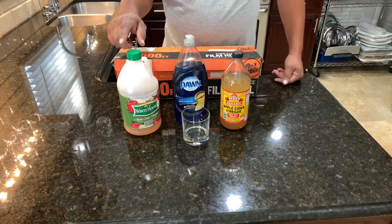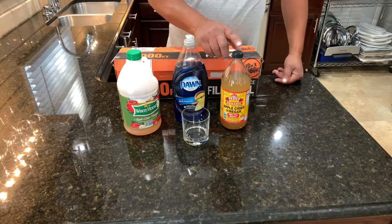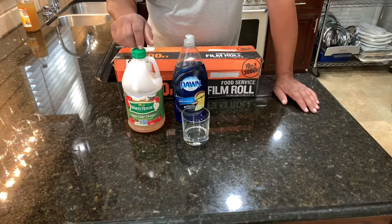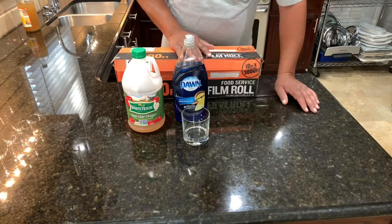Now you can use the White House apple cider vinegar or this mother's vinegar. The mother vinegar is really expensive, so you don't really have to use that. You can just use this little cheap apple cider vinegar, some dish detergent, and a little bit of saran wrap in a glass.